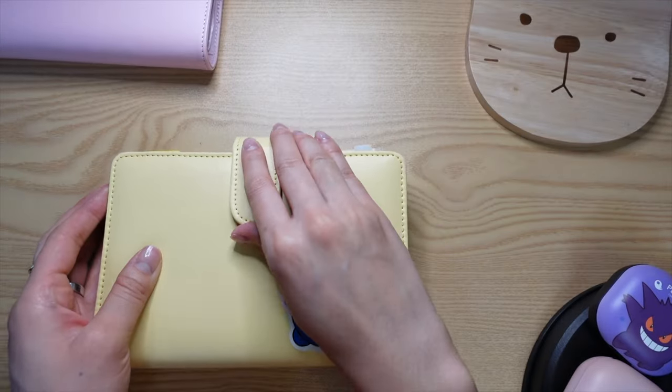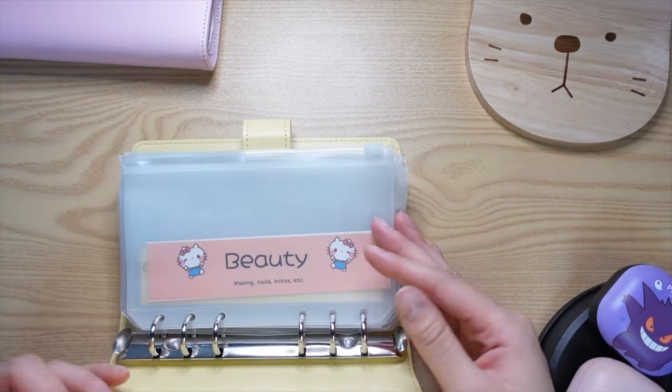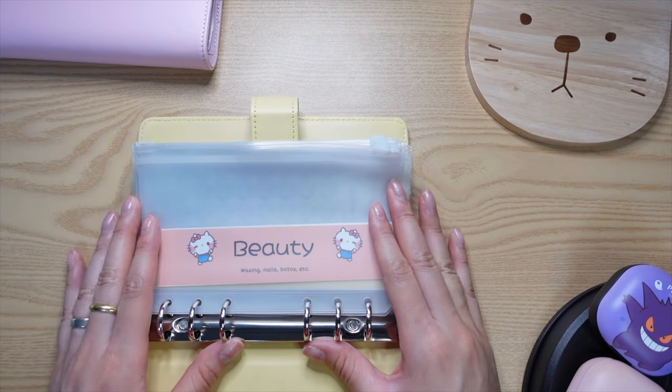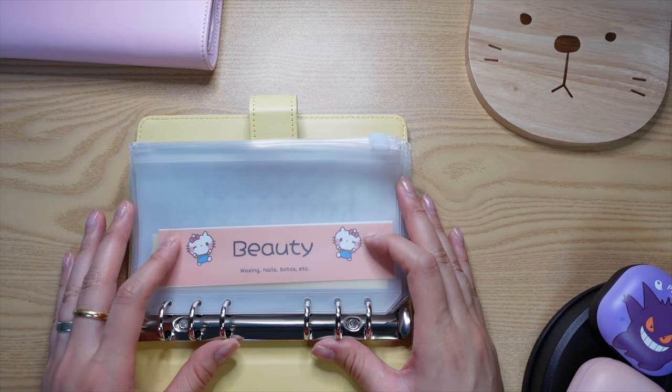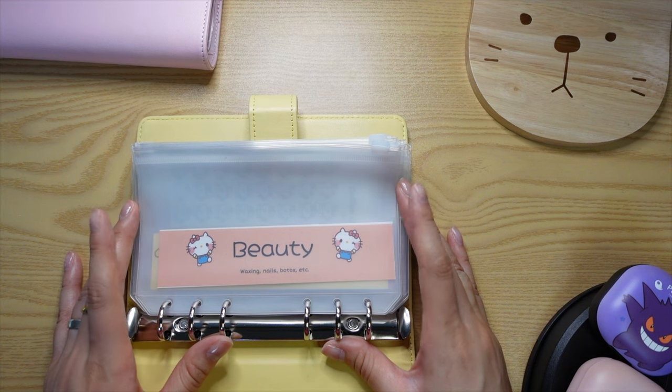As a disclaimer, these labels I didn't create. I actually got them from another content creator who created these and shared her template for free, and I will link her channel below.